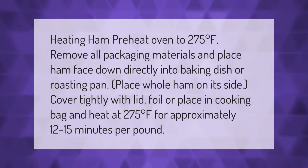To heat ham, preheat oven to 275 degrees Fahrenheit. Remove all packaging materials and place ham face down directly into a baking dish or roasting pan. Place whole ham on its side, cover tightly with a lid, foil, or place in a cooking bag, and heat at 275 degrees Fahrenheit for approximately 12 to 15 minutes per pound.